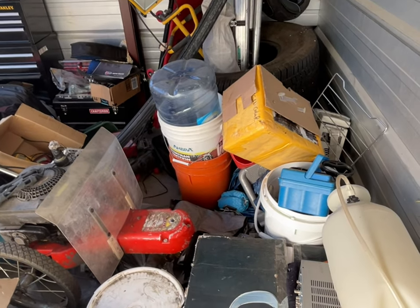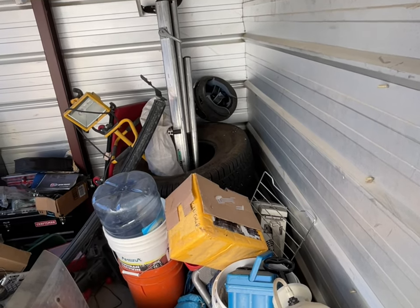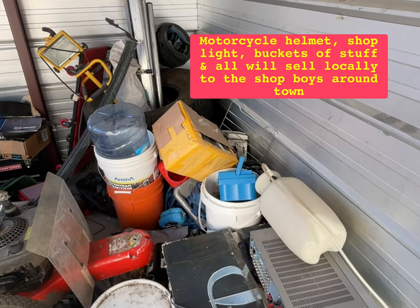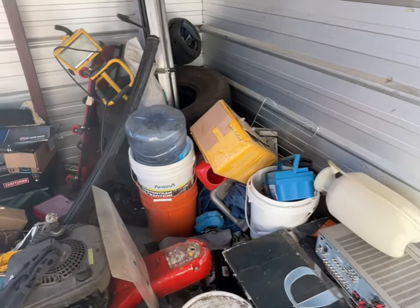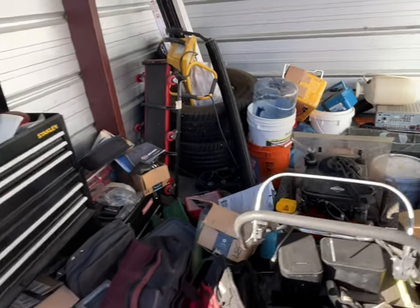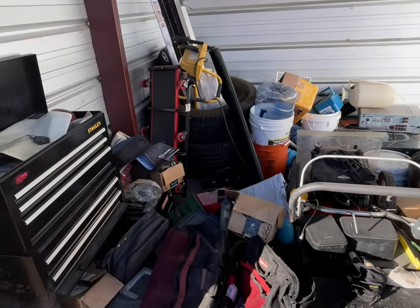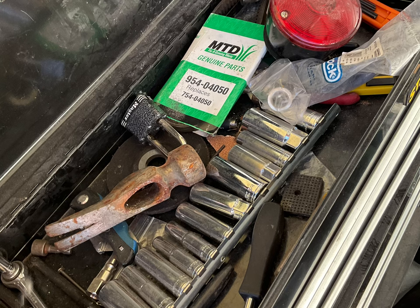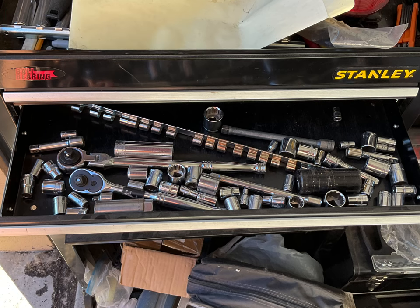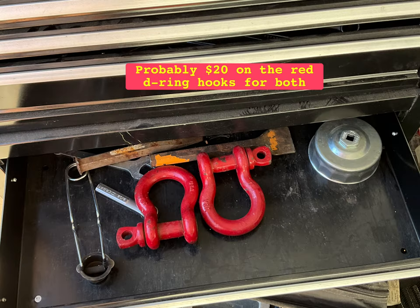I just wanted to give a quick assessment. I see a helmet over there. We'll get deeper into it. I didn't spend too much on the unit, so I should be able to make a profit from what I see. Not a whole lot of value here, but I'll bundle up the small tools and sockets to see what I can get, and the wrenches I might sell on eBay.